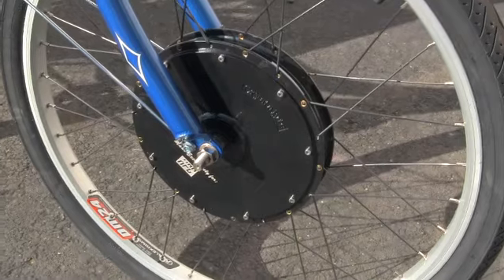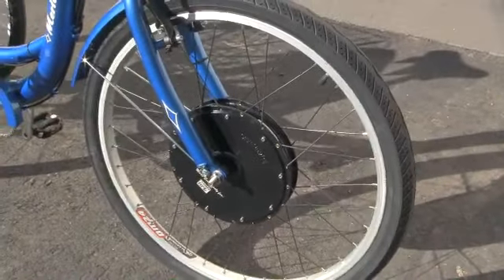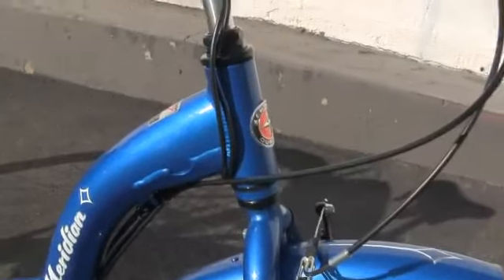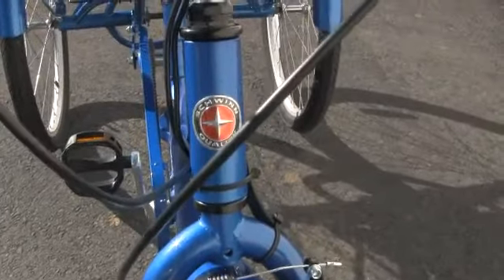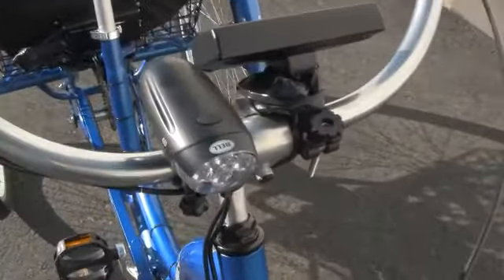It's a lot of fun. Okay here's the Schwinn Meridian. We're going to give you a close-up shot here of the front area so you can kind of start to see the front end of the bike and what it looks like. A very very nice paint job. Got the Schwinn quality logo. Here we are looking at the bell headlight that comes with it. Very wide handlebars.